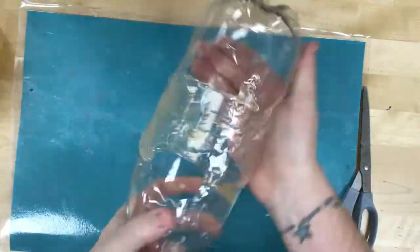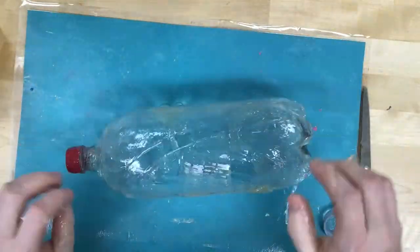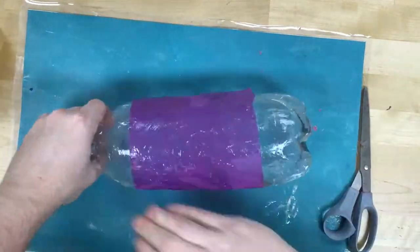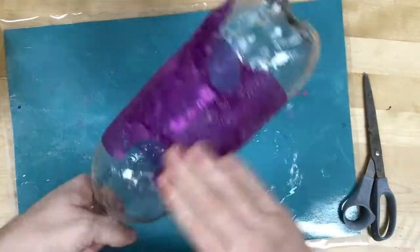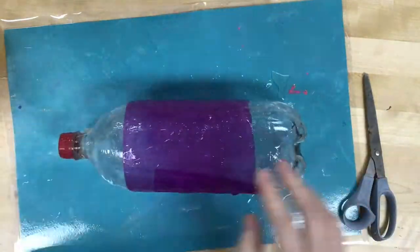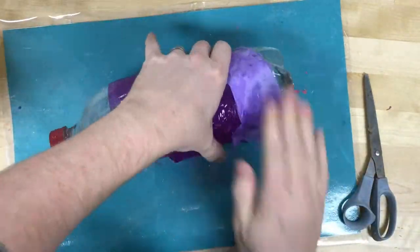I don't want to get paper mache paste on the table so I put down a placemat, and I'm going to cover the bottle in paper mache paste. Then I'm just going to do a quick layer of paper mache over the top of the whole thing, wrapping it in tissue paper so that it's a little bit more translucent. I can use different colors.